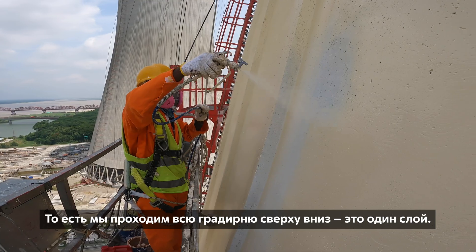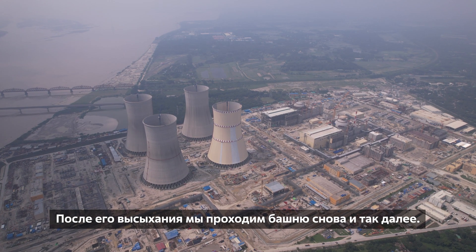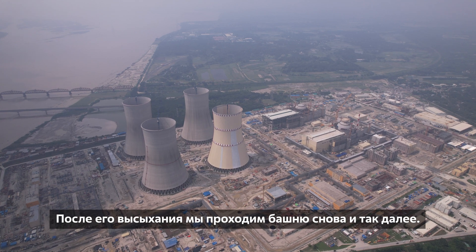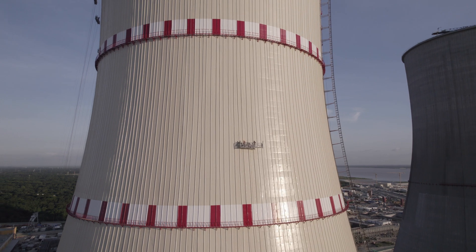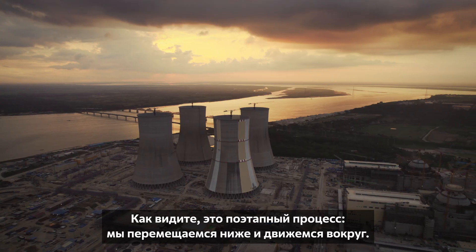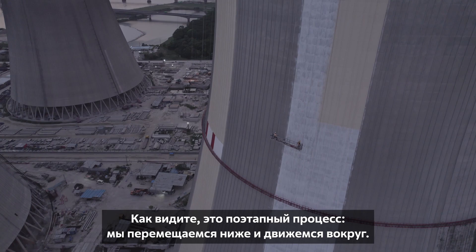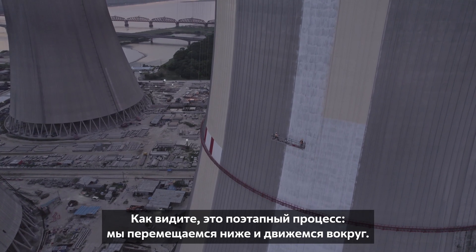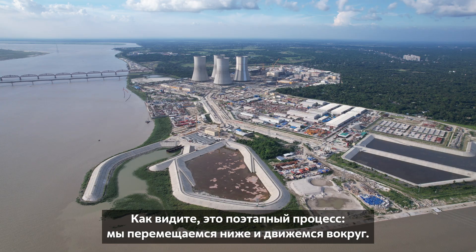That means first we paint from the top to bottom in a single coat, then another coat top to bottom after the first coat is dried, and so on and so forth. As you can see, we are coming from the top to bottom in a strip and then horizontally moving across the periphery of the cooling tower.